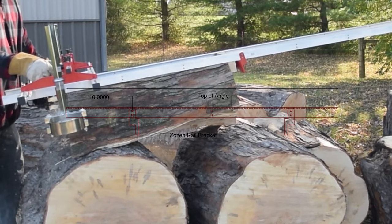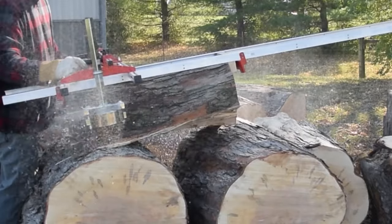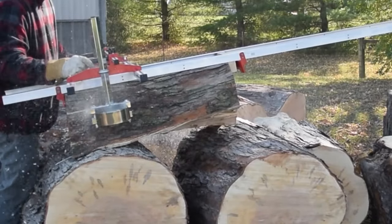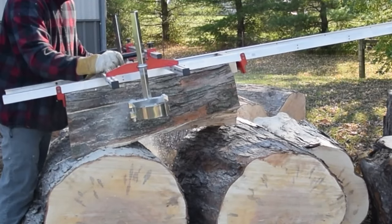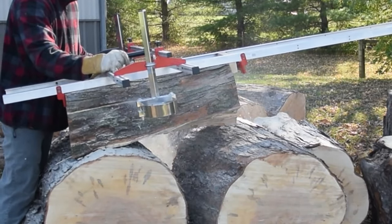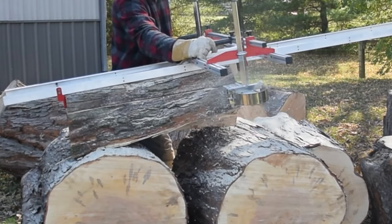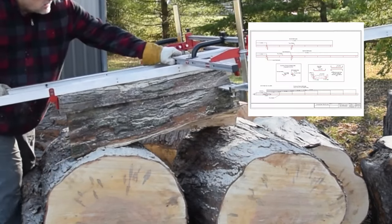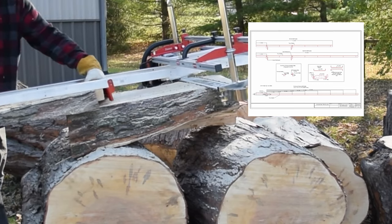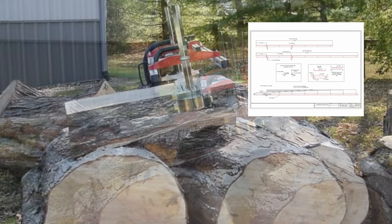As seen here, by aligning 10 inches of rail before the brackets, this provides adequate space between the log and the chainsaw for maintaining proper positioning as the sled rests on the rails. The drawing plans for the guide rails used with the Zosun bracket system are available for download at CustomSawWorks.com in our shop.